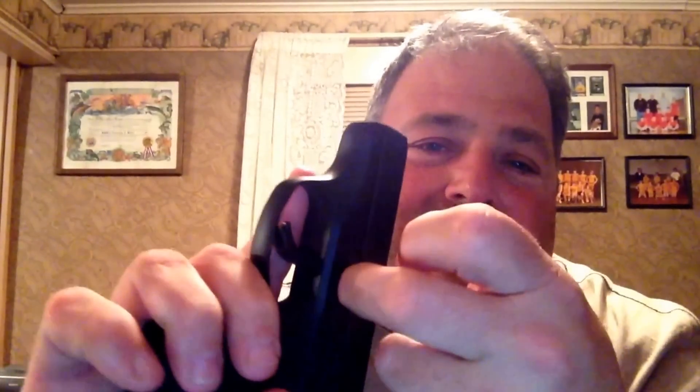That previous video is an example of what can happen if you forget to push the takedown cover up after you reassemble it. Just make sure you push it up — it blocks the pin from coming out. Apparently while I was wearing my pistol today, the takedown pin worked its way out a little bit because I didn't push the cover up.